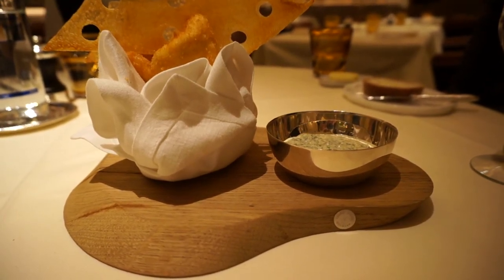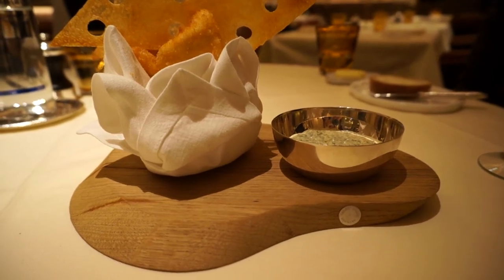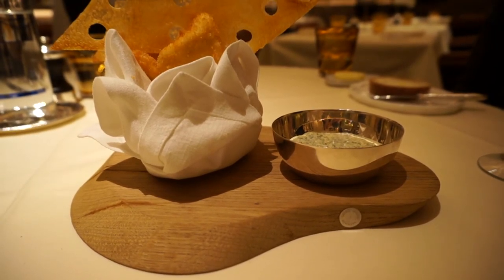Such as the lemon sole. We serve it with a tuile of Agria potato. Agria potato is a local potato.